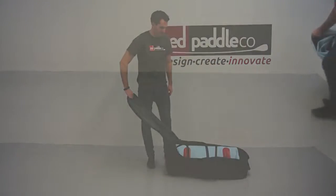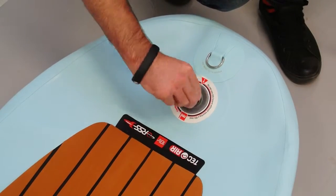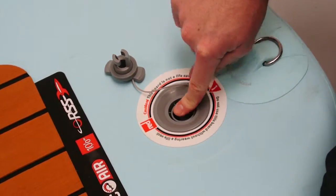Firstly, undo the bag, roll out the board, remove the valve cover, and check that the central part of the valve is in its outermost position.